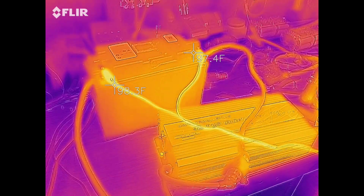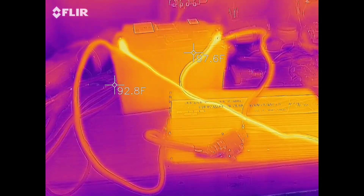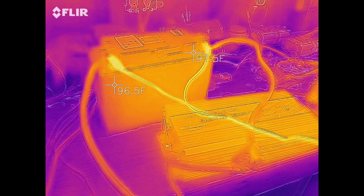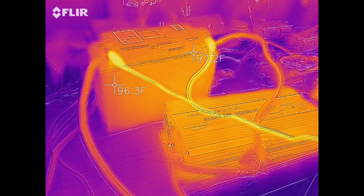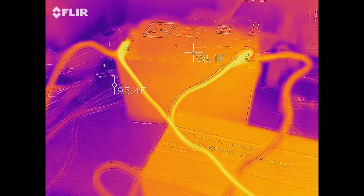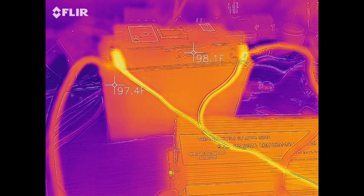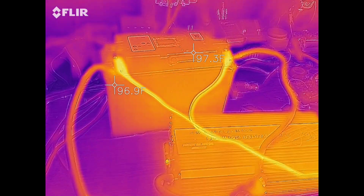I just discharged the battery down to about 13 volts and now I'm charging it back up again at 5.1 amps, which is as high as my power supply will go. You can see the wires are fairly warm, but the battery and the BMS side — which is the left side — is staying cool. So I think we solved that. Again, do not unplug the BMS wires on the top of the battery. There we go, have a nice day.